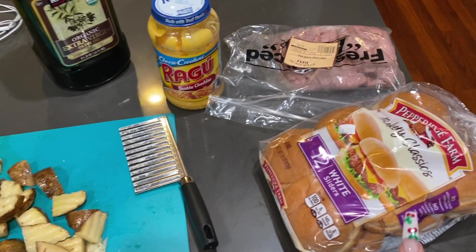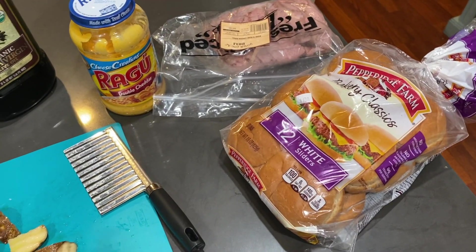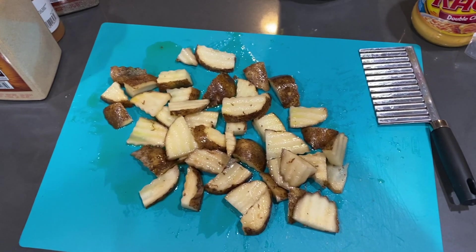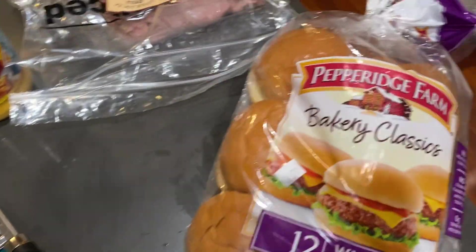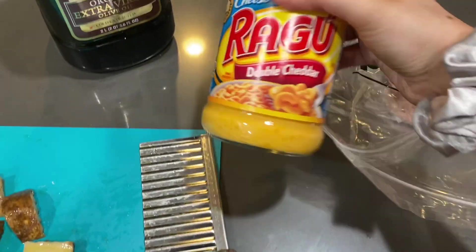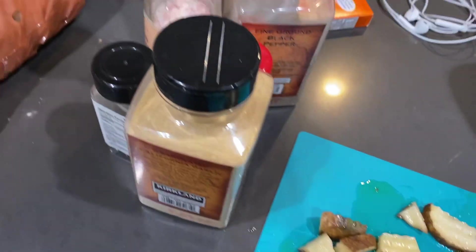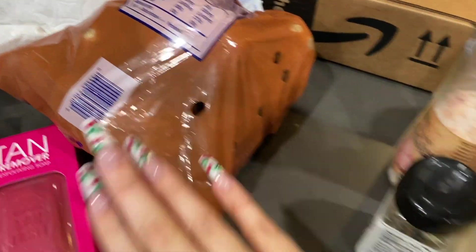For dinner tonight, we're going to be making some Arby's beef and cheddar type sliders. I saw them on Pinterest — I'm addicted to Pinterest. We're also going to be making some homemade fries. All the ingredients you're going to need: I'm using just these little classic white slider rolls — I've never had them before, hopefully they're good — roast beef, some double cheddar cheese sauce, and then these are all the seasonings I'm going to be using, and just some little bagged potatoes.